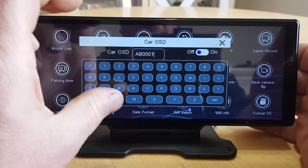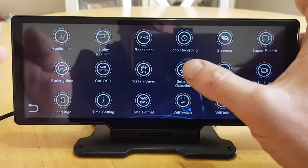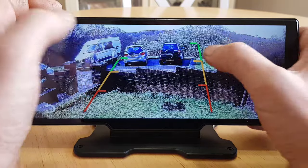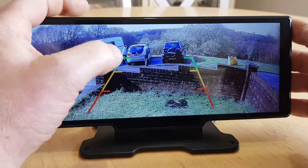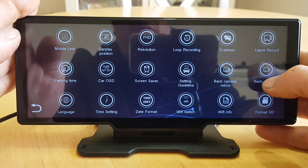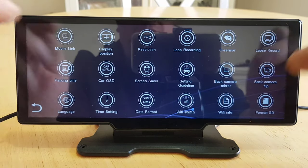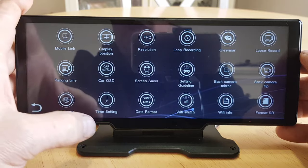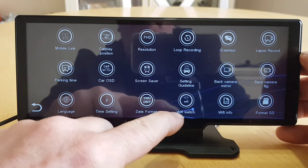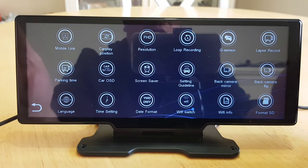Car OSD lets you put your registration number in so it gets imprinted on the recorded footage. Screen saver is obviously a screen saver. Setting Guideline — when the rear camera is plugged in you can adjust parking guidelines on screen. Back camera mirror and back camera flip is handy if you can only mount the camera upside down. Language, time setting, date format are all self-explanatory. Wi-Fi on and off, Wi-Fi info, and format the SD card — that's pretty much it.